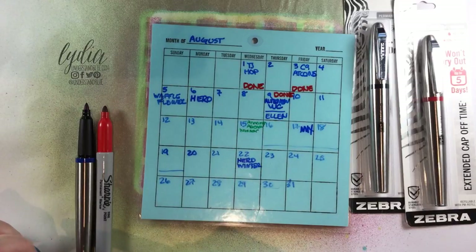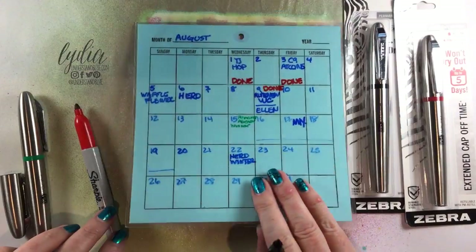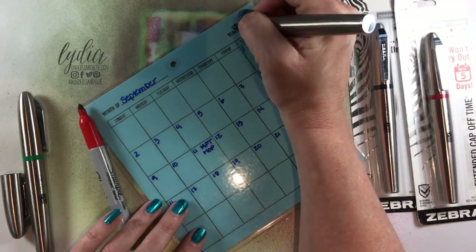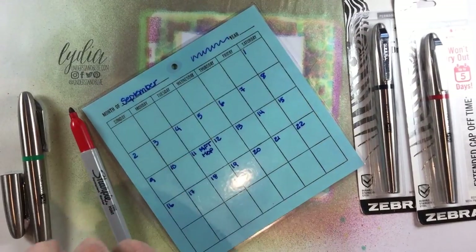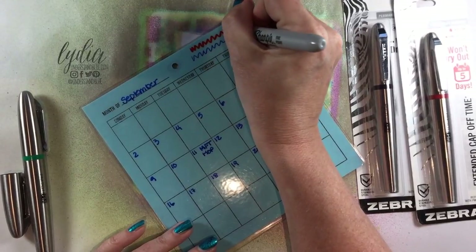I'll show you the difference between the two line points just so you can see. The Zebra tip appears to be a little bit less than half of the thickness of the Sharpie tip, so it's great for my calendar.